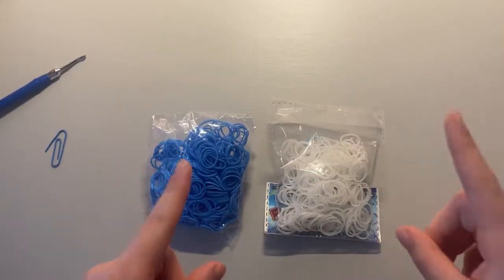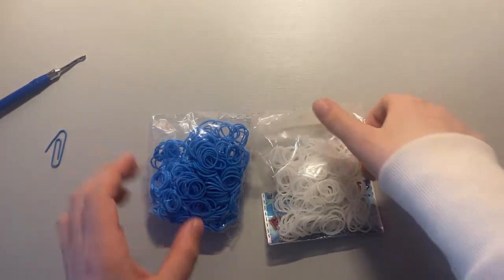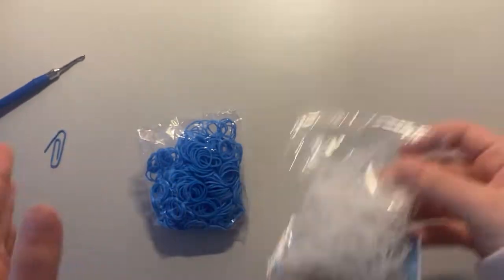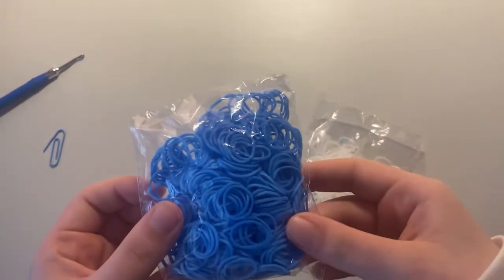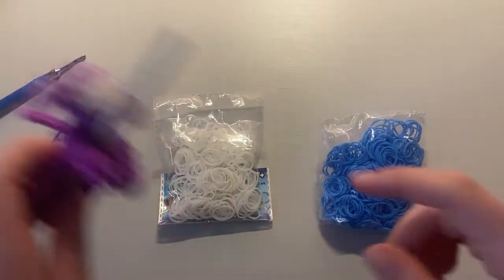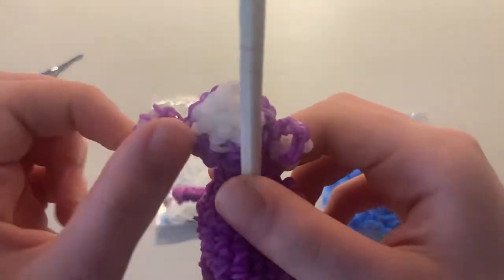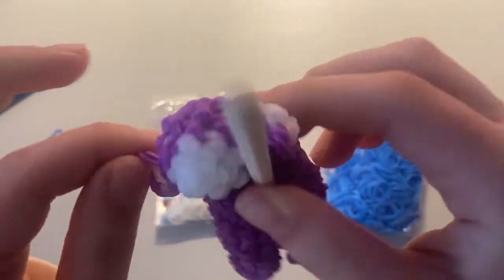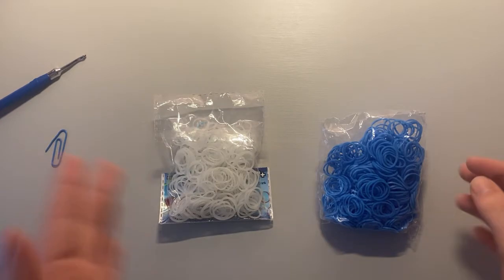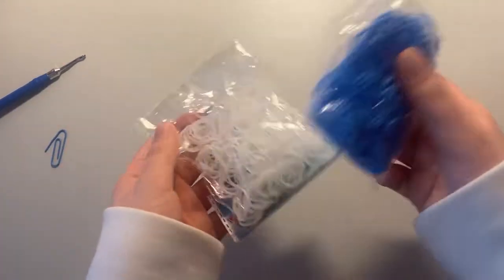The band count will be in the description below. You're going to need some white bands, or you can use whatever color you want. I'm going to be using blue for the main body in this tutorial. I used white bands for the face of the monkey and the inner ears, but you can do whatever you want for color choices.